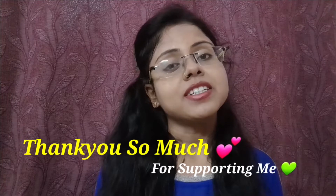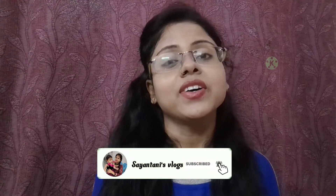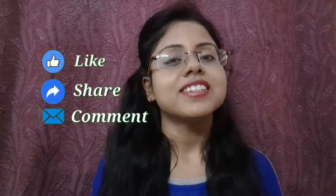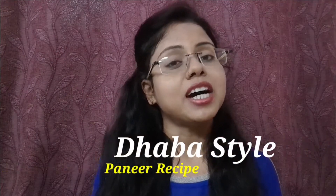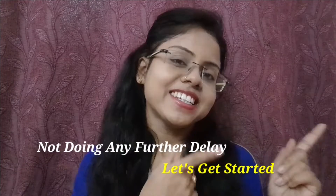If you like this channel, subscribe and click on the bell icon. If you like this video, please like, share, and leave your comments. Today we have a video of the dhaba style paneer recipe. Let's get started!